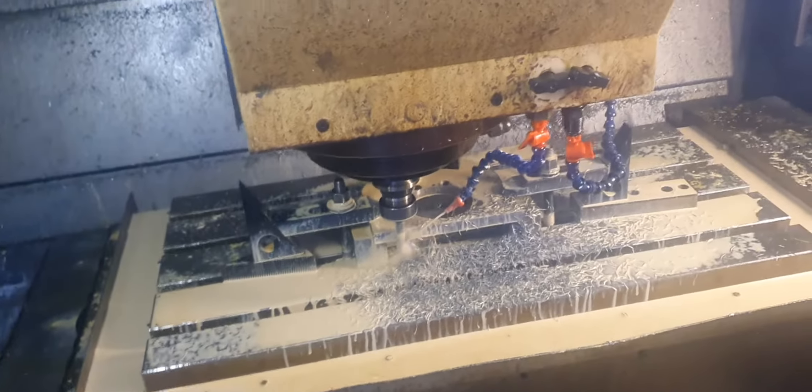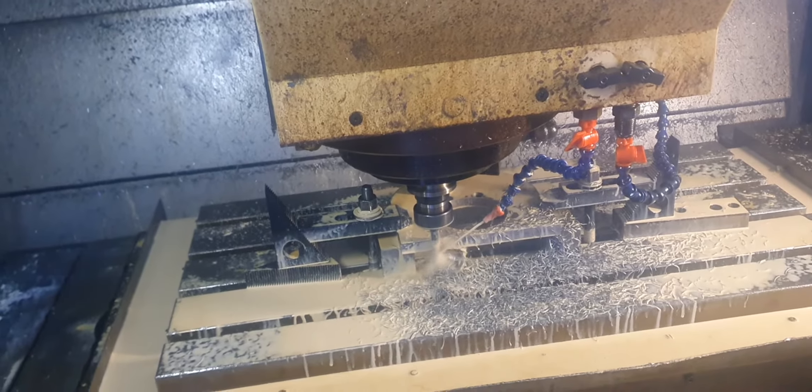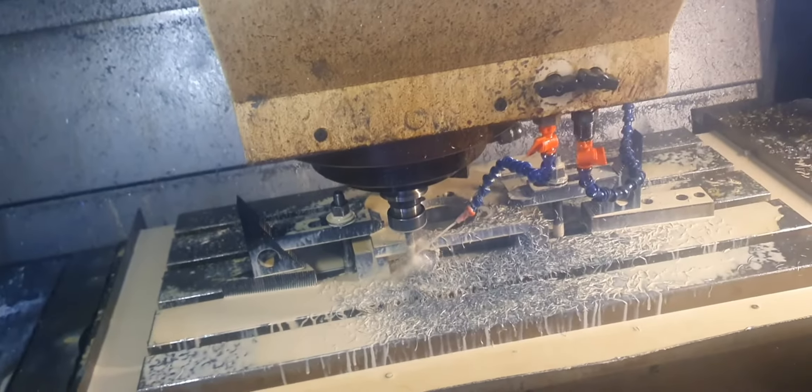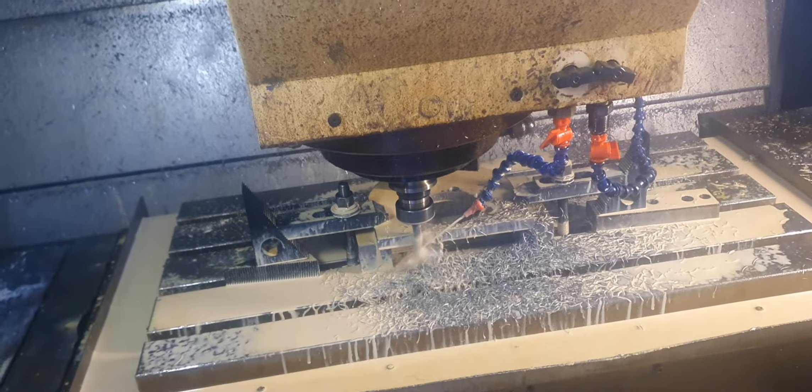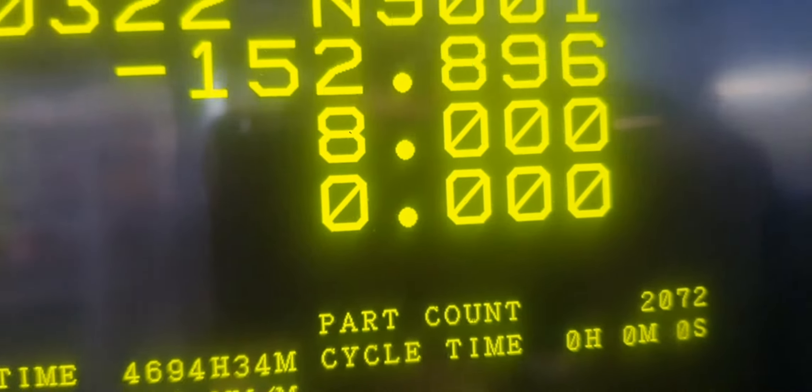I'm taking 2mm cuts with this 12mm carbide end mill, 2mm cuts at a time along the face. I have to take 11.8mm off it total, and I've gone 8mm so far, taking 2mm at a time.